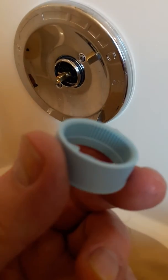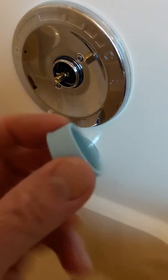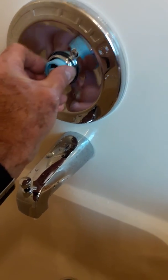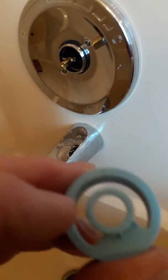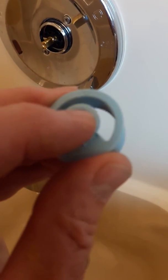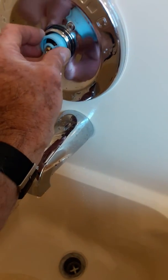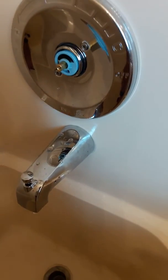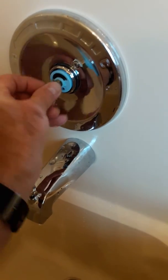You'll see that it is notched, and those notches permit you to put this in and lock it into any particular position. There's a little arrow on the assembly, right there on the edge of it. I set that arrow at about the 10 o'clock position, pushed it in, and now all you have to do is put everything back together.